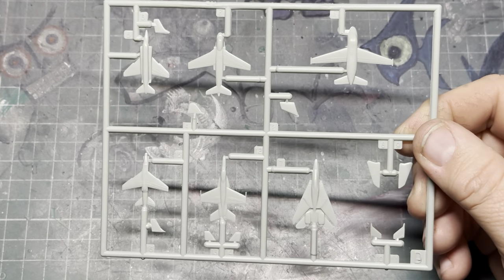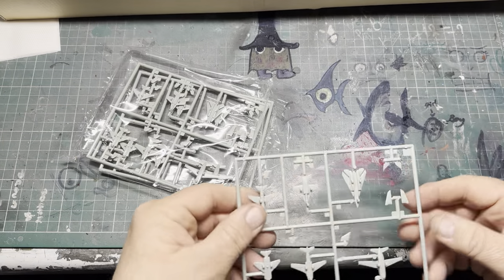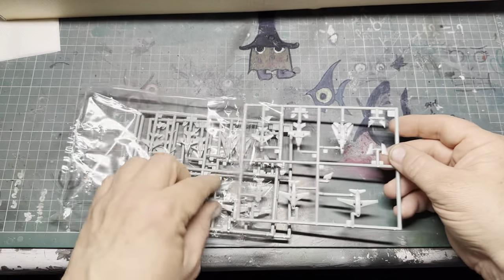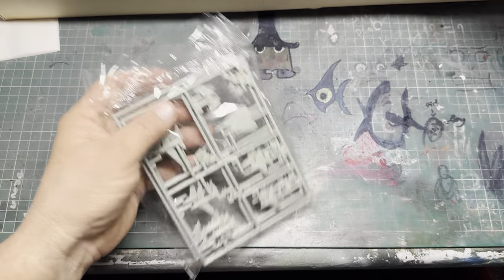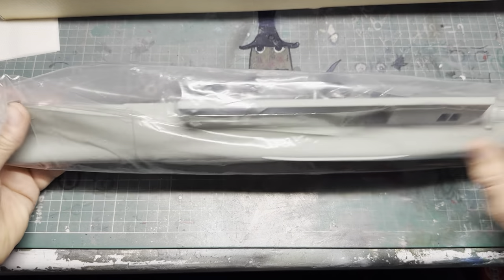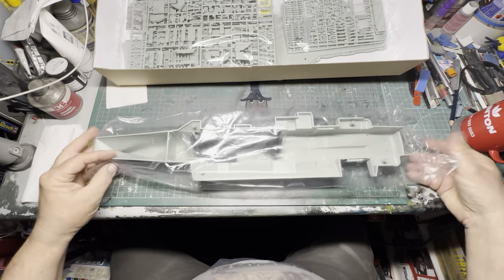If I can get some better ones that someone's freely printed, or if anybody knows of any better 3D printed ones, drop us a link, give us a shout. There are two packets of these — definitely not going to be doing anything with them. This is the hull of the thing and I've got to go right out of frame because it's just too big to fit.